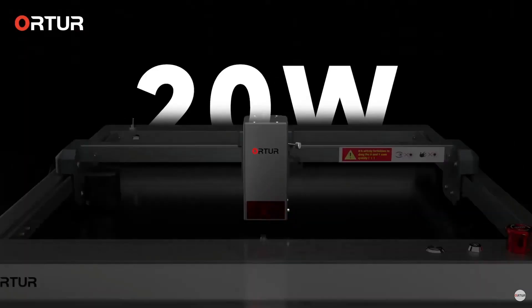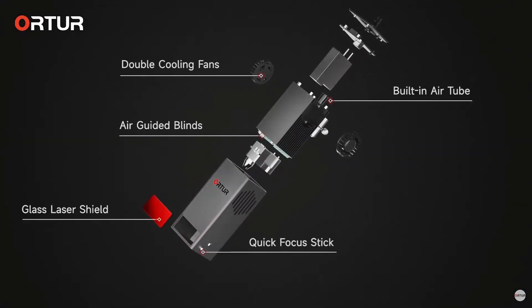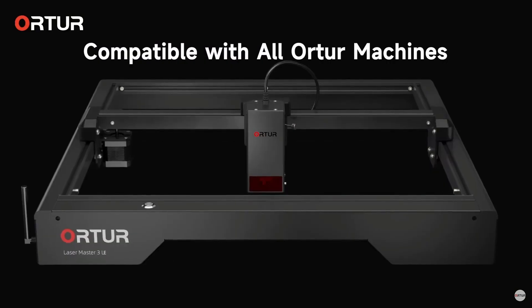The good news is you don't have to buy a new laser — you could simply upgrade. What I have here is the upgraded module from Ortur. Ortur is releasing their 20-watt laser module specifically designed to go along with their Ortur Laser Master 3. You can also fit it onto some of their older machines, so you don't have to buy a whole new system. Simply buy the new module, swap it out, and you have the more powerful version. Even better, you still have your 10-watt — you can switch back and forth depending on your need and application.